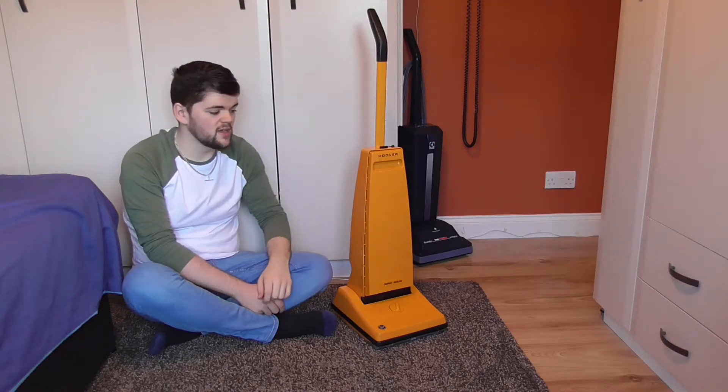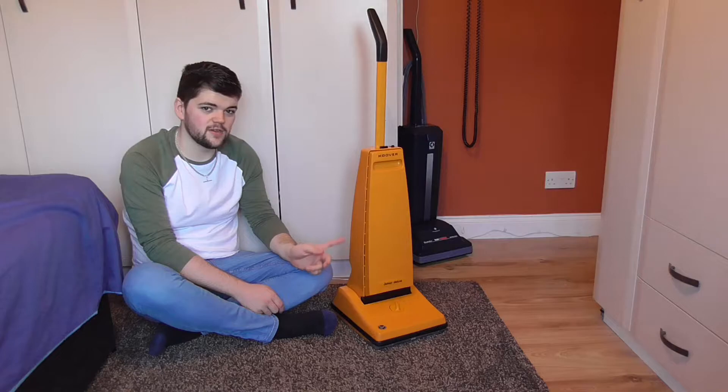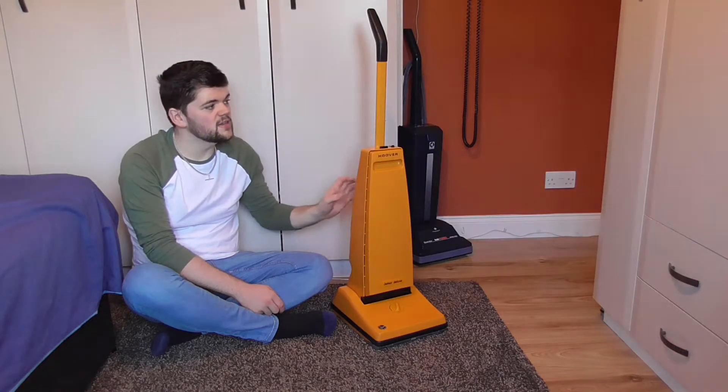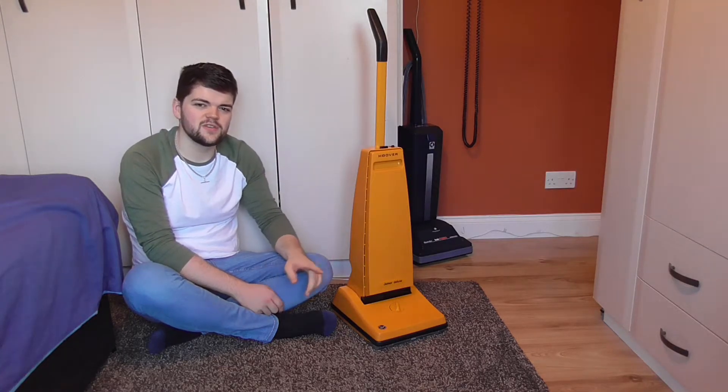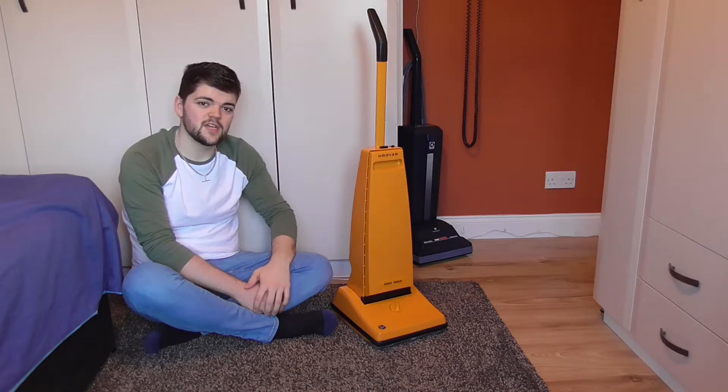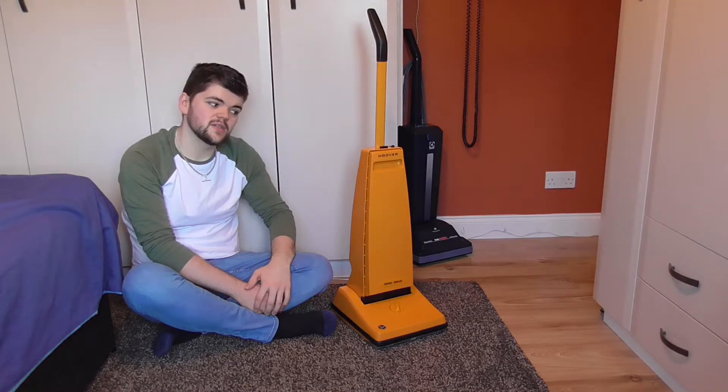I've fully restored this. I have done a before video of this machine when I first got it. But it's fully cleaned up, fully restored and it's ready to go. I don't have any tools with this so I can only demonstrate it as an upright. But I'll first start by giving you an overview of the machine and then we'll see it in action.